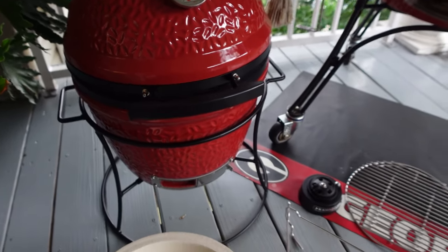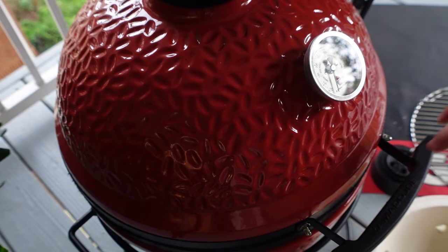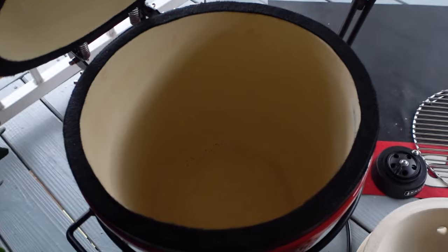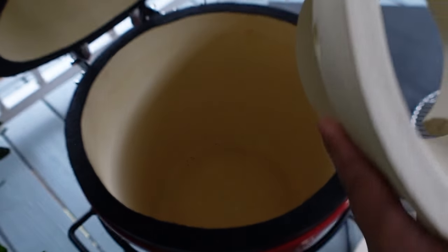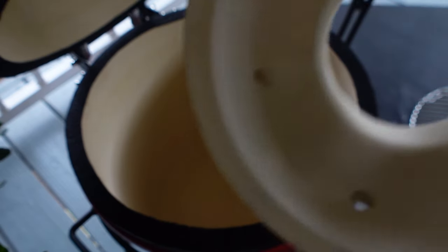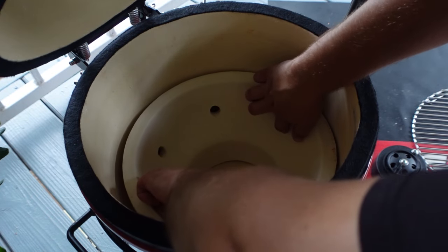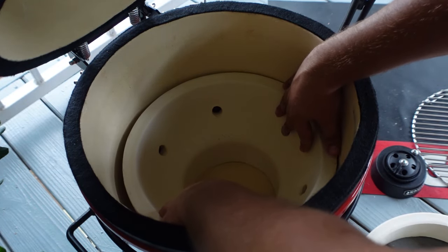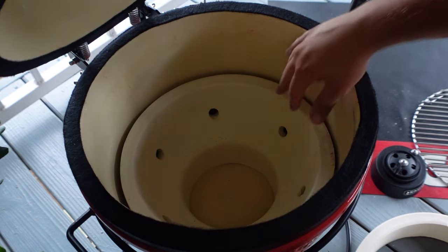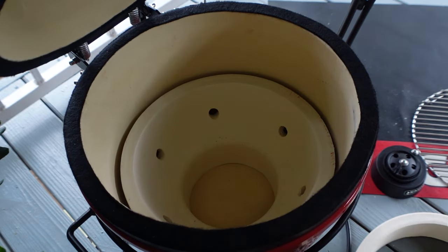Alright, first you want to open it up. So first I'm gonna drop this big firebox in — the easiest way I found is to line up the notch with the lower vent hole. I just put my fingers inside and lay it down just like that. You don't want to drop it because it's gonna crack. Now I'm just gonna line up that hole with the vent door and center it as much as possible.